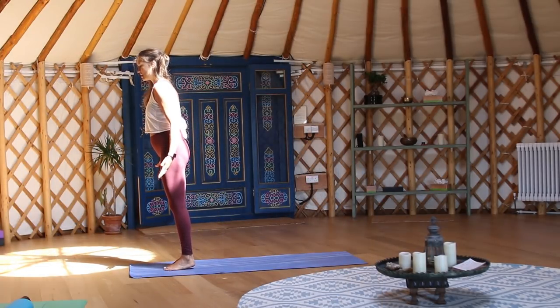Hey guys, in this video we're going to be working through a short 20-minute energizing flow — nothing too crazy or vigorous, but just a little bit of movement, a little bit of breath, to enjoy this time that you've carved out for yourself on the mat. I hope you enjoy the practice.